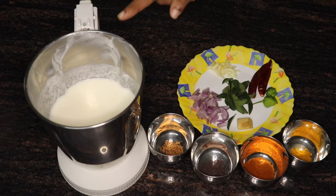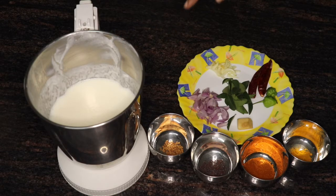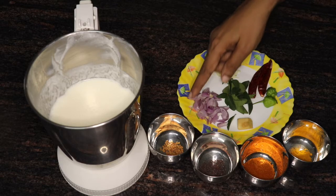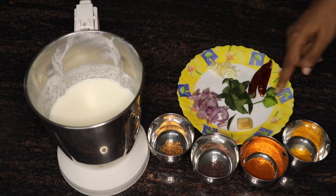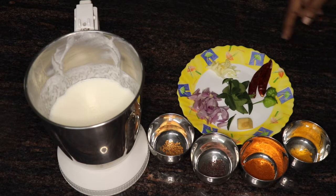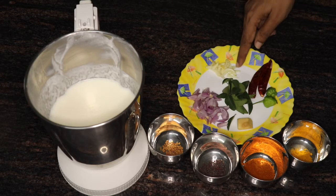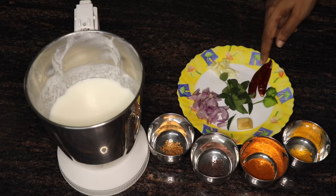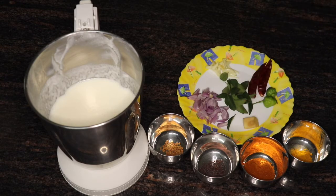I have to cook the rice with sauce and 1 teaspoon of fresh oil. Add 1 teaspoon of the rice. Add 1 teaspoon of the rice like this.